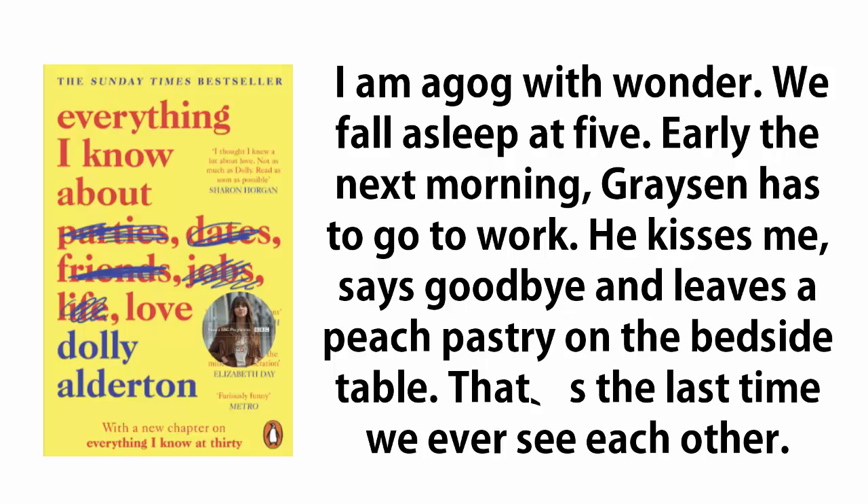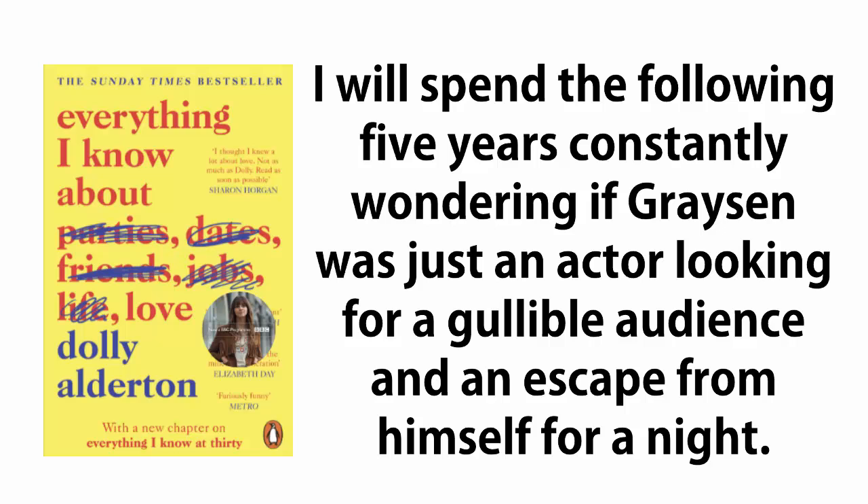We fall asleep at five. Early the next morning, Grayson has to go to work. He kisses me, says goodbye, and leaves a peach pastry on the bedside table. That's the last time we ever see each other. I will spend the following five years constantly wondering if Grayson was just an actor looking for a gullible audience, and an escape from himself for a night.